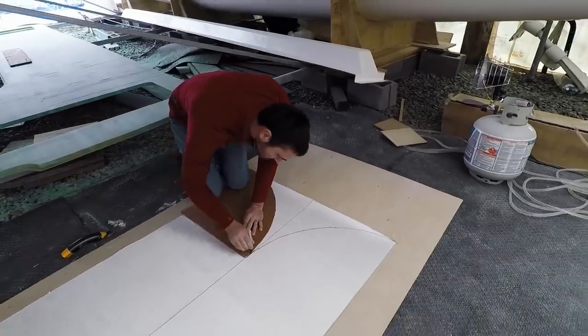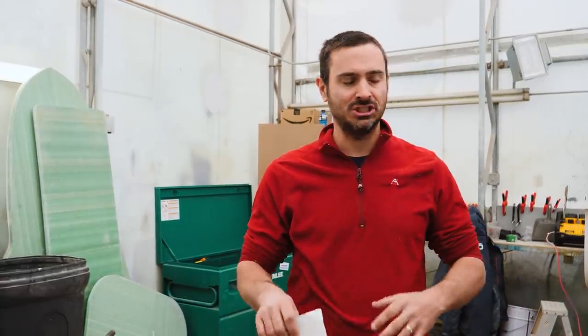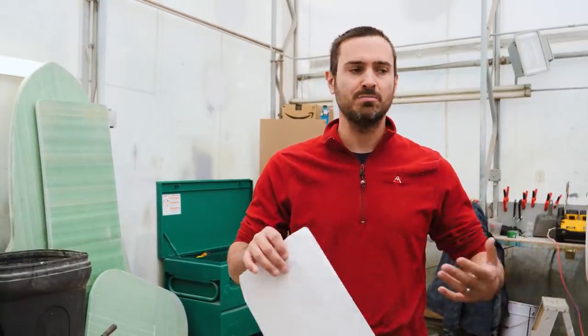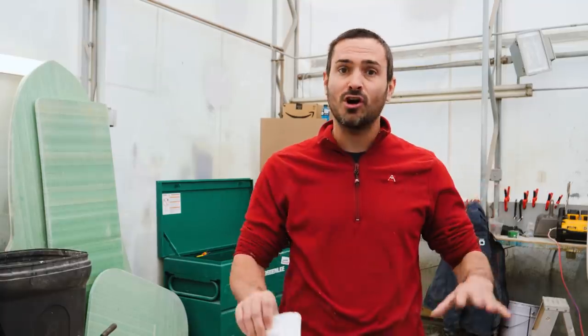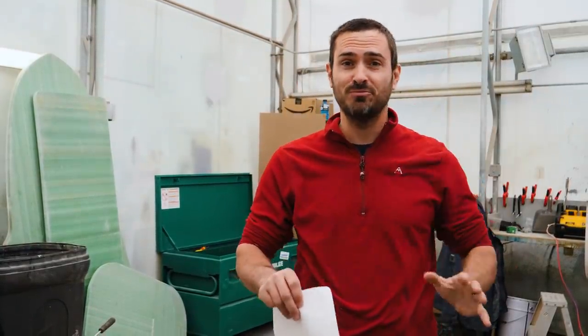Right now we need to go through and cut all these pieces out. There is a nice radius taper that we have to cut into it as well. This is all going to be faired in later, but the big idea is just giving strength to this area so we don't have to worry about cracked bulkheads. Just making it stronger and stronger, getting these bulkheads all set before we actually install them in the boat.